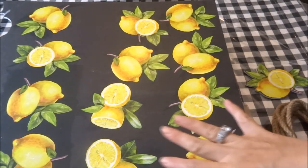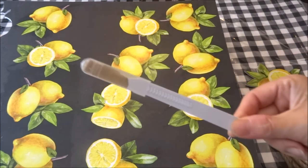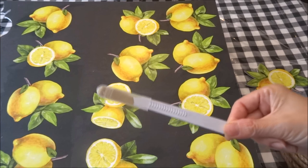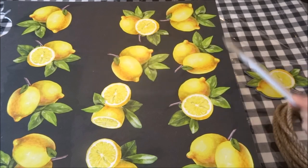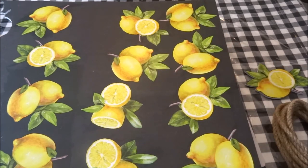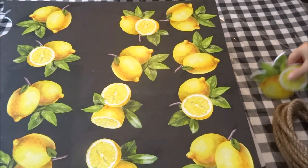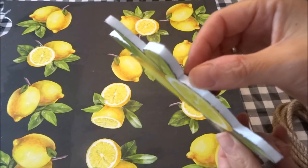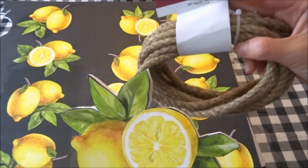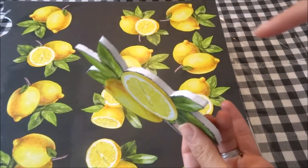Now I am ready to cut my lemon pieces out. Having a very sharp blade is going to make this step go much more smoothly and you're going to get a nicer finish. I did glue down a few extra pieces because I'm going to show you a couple of other ways I use these to decorate my home. Once you've cut all your pieces out, take your Dollar Tree nautical rope and using hot glue, glue it down to cover all of the edges.